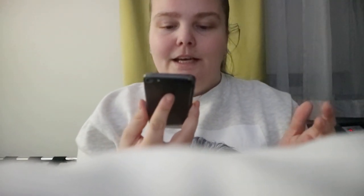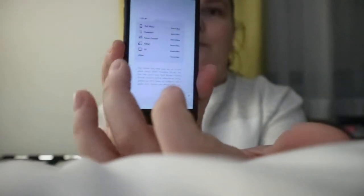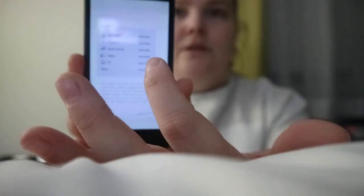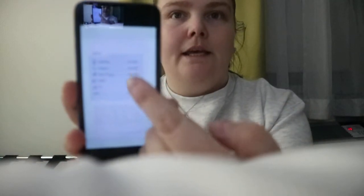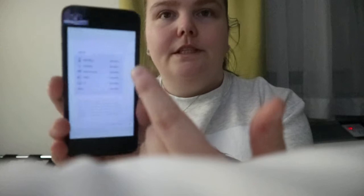You also get a section where you log your device use — like cell phone, computer, game console, and a few other things — and then hours per day, so how many hours a day you use each of those certain things.